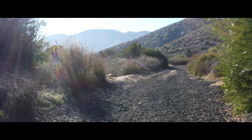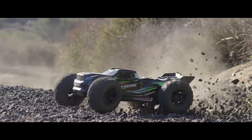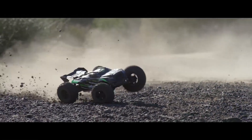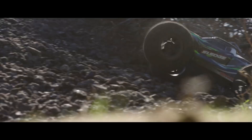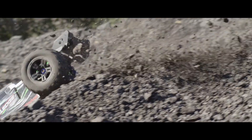The Valinian 2000 kV brushless motor and waterproof VXL6S electronic speed control make this truck a powerful and reliable machine. The Traxxas stability management enhances handling and control, making it easier to drive on different terrains.